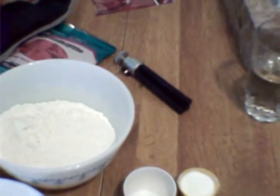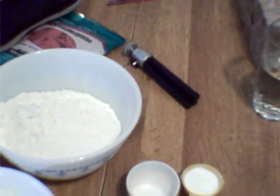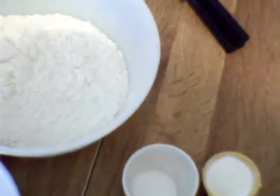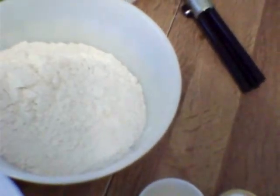For today, we are going to be making white cake for our chocolate covered cake hearts. For the cake part, you will need two cups of flour. Unless you are using cake flour, you only need two and one-fourth cups. One and a half cups of sugar.